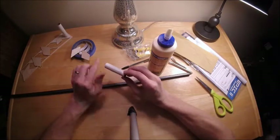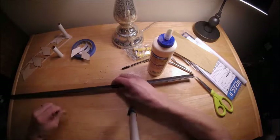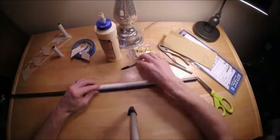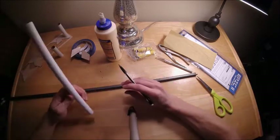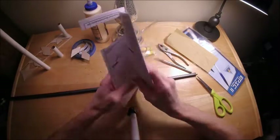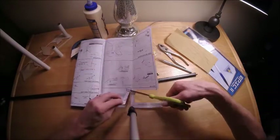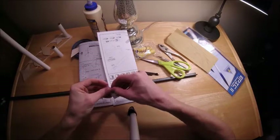Once I'm done putting that layer of glue on all the surfaces, I like to do other things while it dries. One of those things is marking a line on the longest tube for my launch lug — that'll make sure when I glue the launch lug on, it's parallel with the tube and the rocket doesn't sit slanted on the launch pad. Another thing I'm going to do is cut out the shock cord mount, which is a good thing to do while other parts are drying.